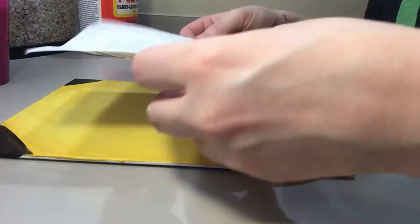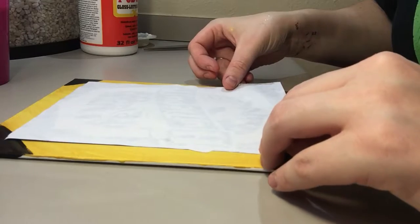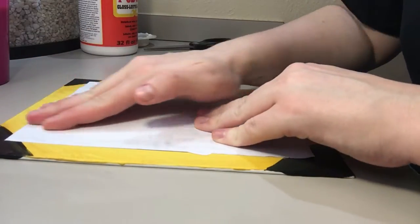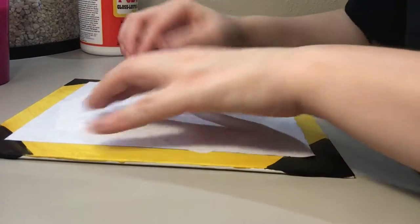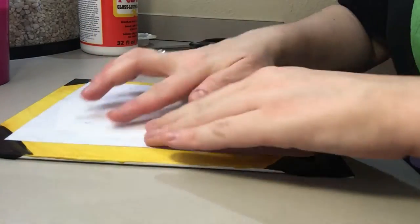Take your canvas that is now dry, flip your paper so the back side is up, line it up where you want it, and press down on your canvas making sure that all the bubbles get out.